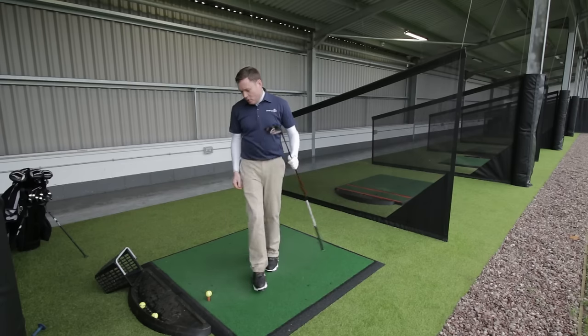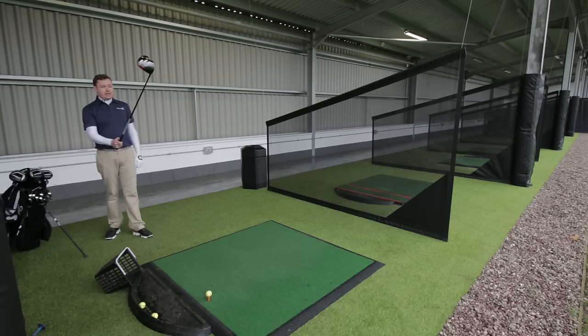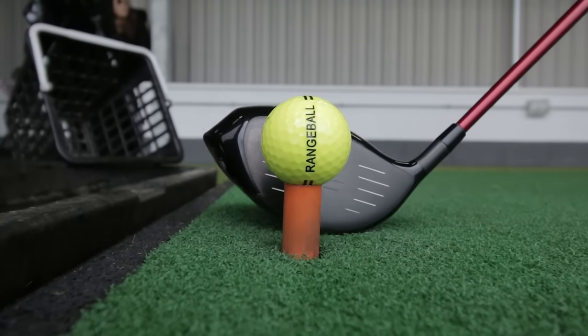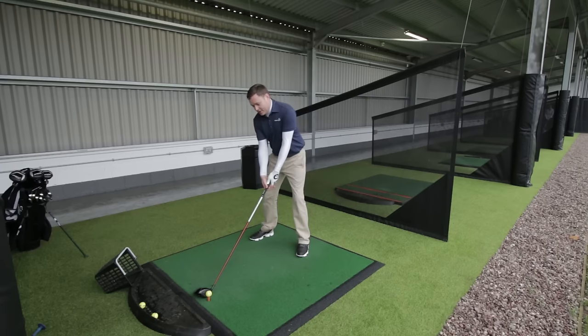So with my pre-shot routine, my ball's already teed up here. I like to get behind the shot and pick my target. There's a large tree at the end of the range — I'm just going to use that as a guide. Pop the club over the ball and try and find an intermediate target just in front of the ball that falls under that line. As I walk towards the ball, I keep my eye on that and I just line up the club face. It's the only thing that points to the target, so it's important to pay a lot of attention to that. Once I've got that down, I now build my stance around it at 90 degrees to the club face so that I know that my body's pointing parallel to the target line.